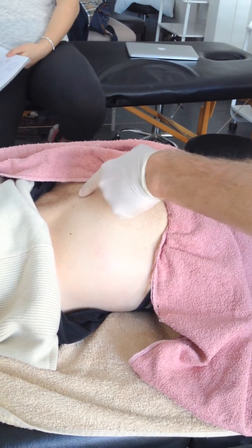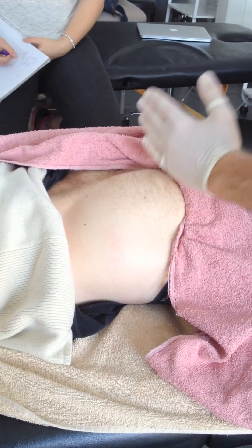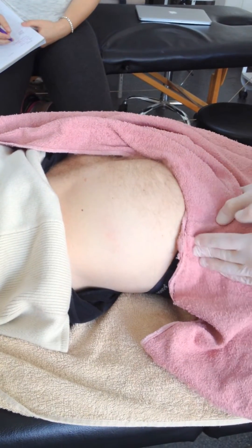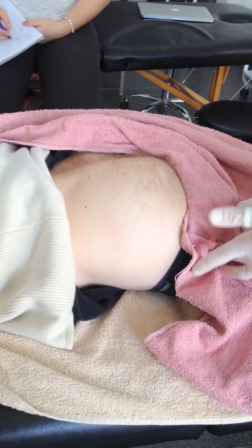It comes off the posterior aspect of the ileum, and then the sacrum and down onto the coccyx and that sacrotuberous ligament. And then cutting across into the ITB and the gluteal tuberosity.